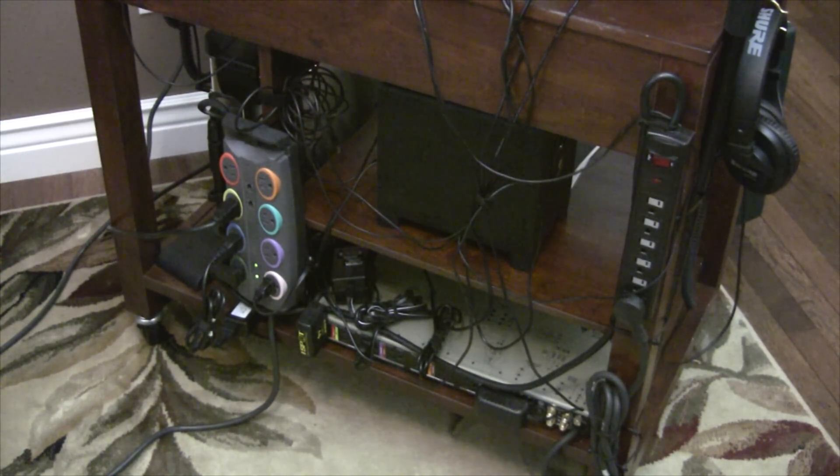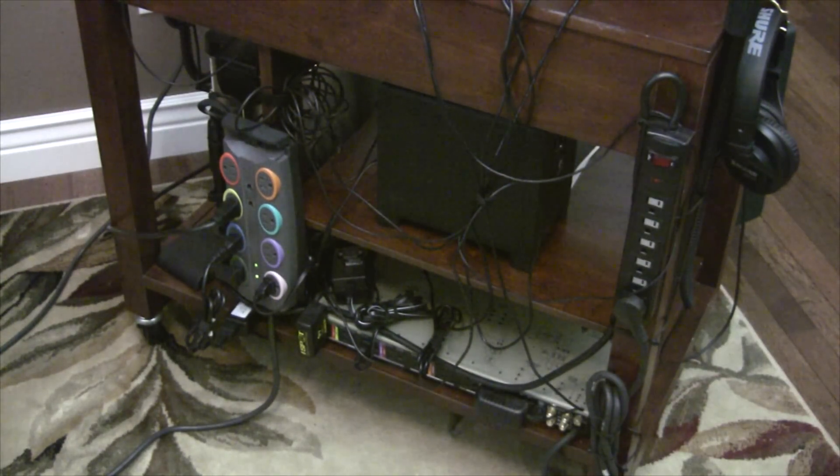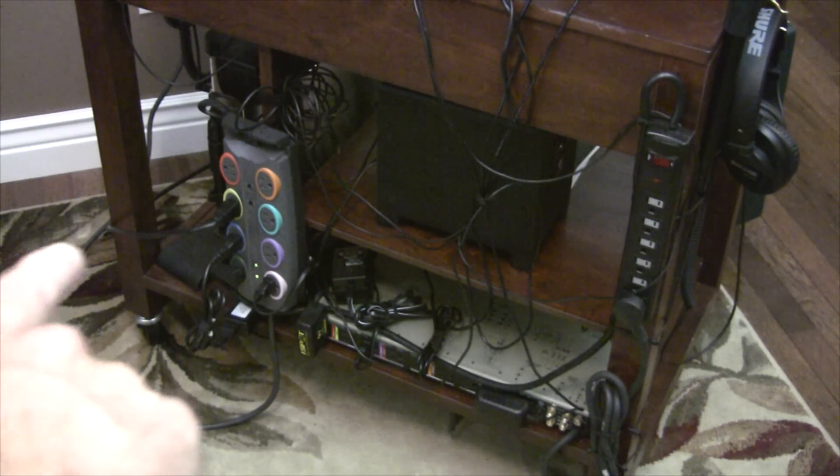On the back side you can see I've got a power strip — the long thin one on the right side of the screen. That turns on the whole unit. I reach back there, turn it on, and I have power to everything.